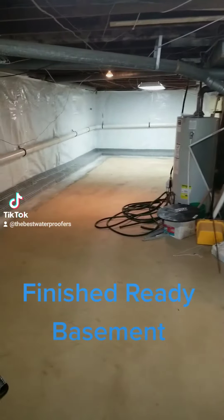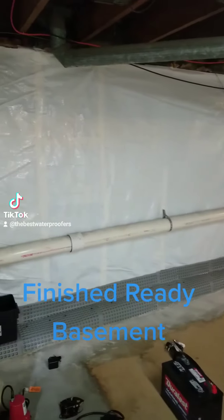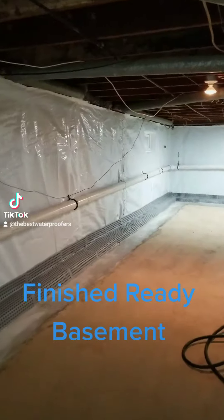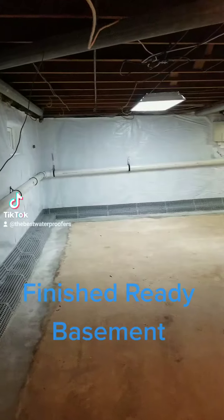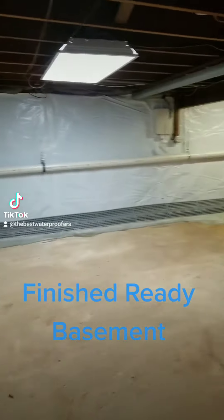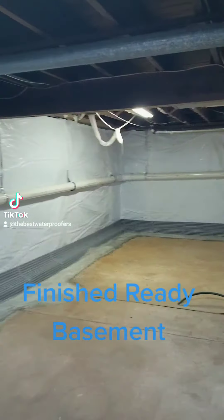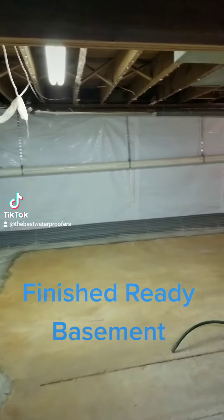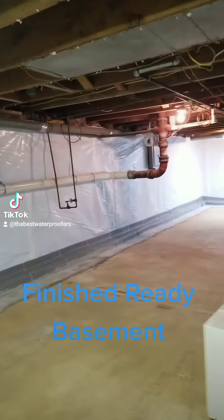Good afternoon, Advanced Basement Professionals here. We just finished a full transformation on a cinder block foundation that had mold and block rot three to four blocks high on the wall, which means the block was saturated through and through and was filling with water. It was so saturated that it created mold that was feeding on the paint that had been there for years.